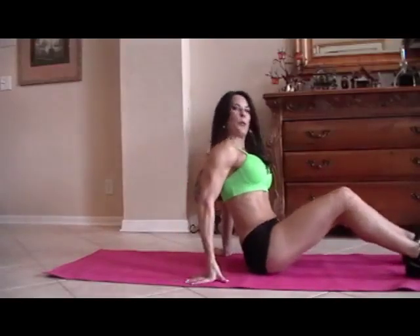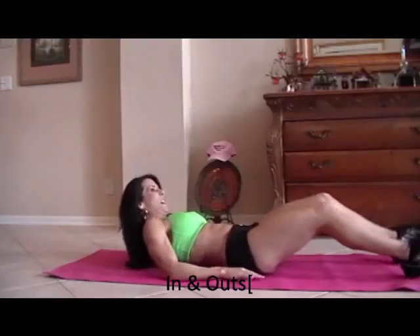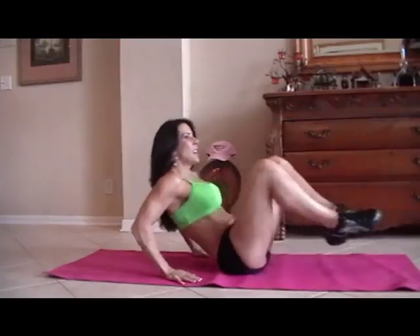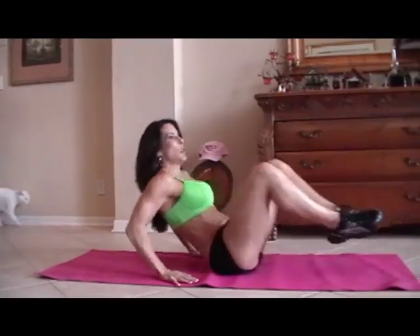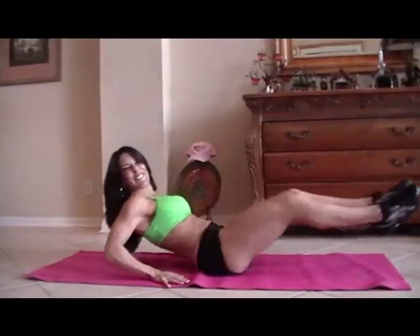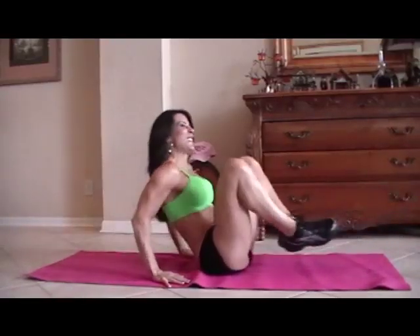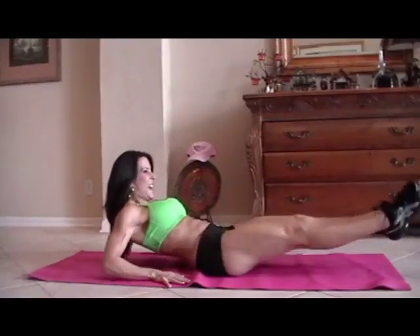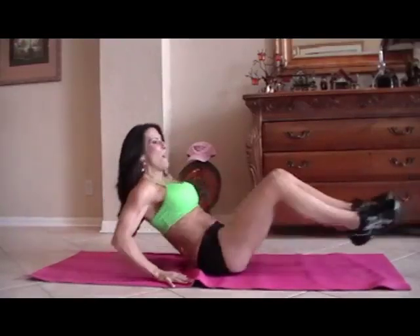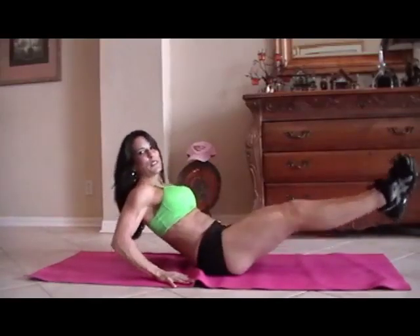First we're going to start with what I call in and out. We're going to do 15 of each exercise. So we're going to sit back on our hands and just go in and out. One, two, three, four — there goes my cat, sometimes she does the ab exercises — five, six, seven, eight, keep it going, nine, really reach those legs, ten, eleven, couple more, twelve, thirteen, you got it, fourteen, and fifteen. Great.